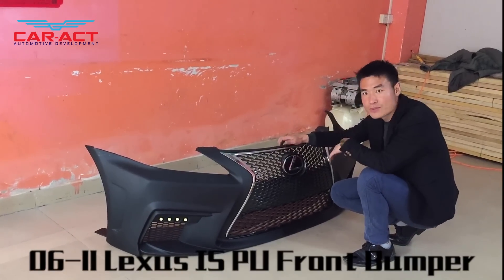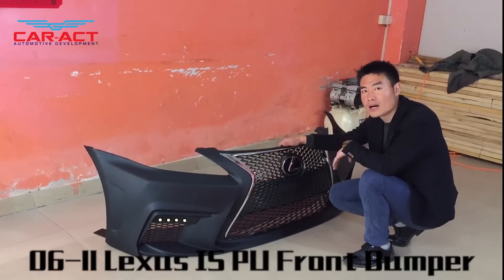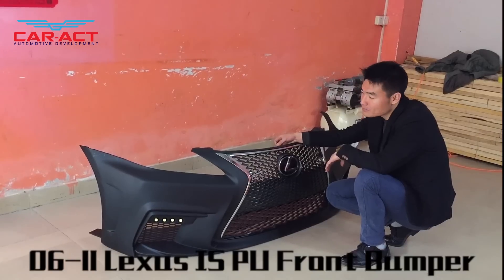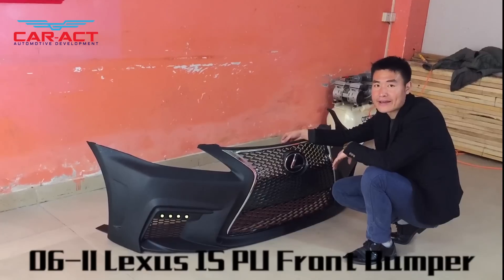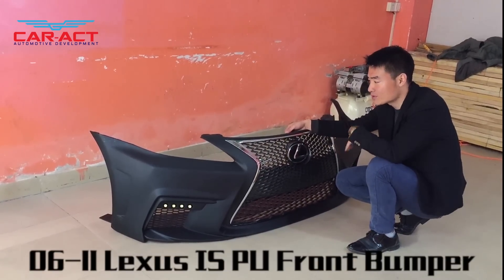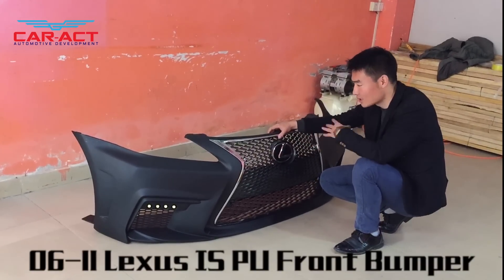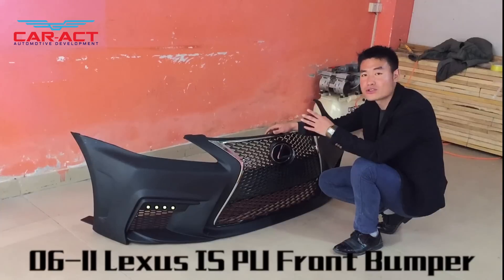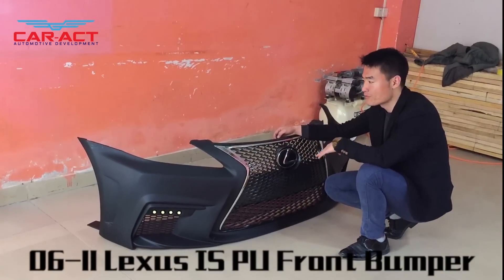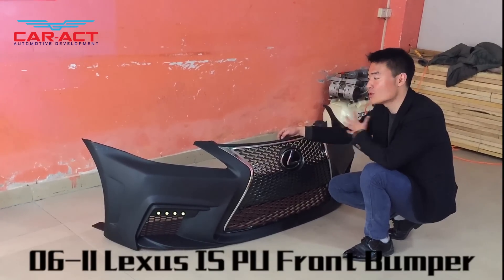The material of this one is PU. PU is a common material in tuning parts for the aftermarket. However, PU has a disadvantage — it's easy to change its shape. In extreme weather, like extreme cold or extreme heat, the shape will change a little bit. If your driving environment is very cold or very hot, we don't recommend this.